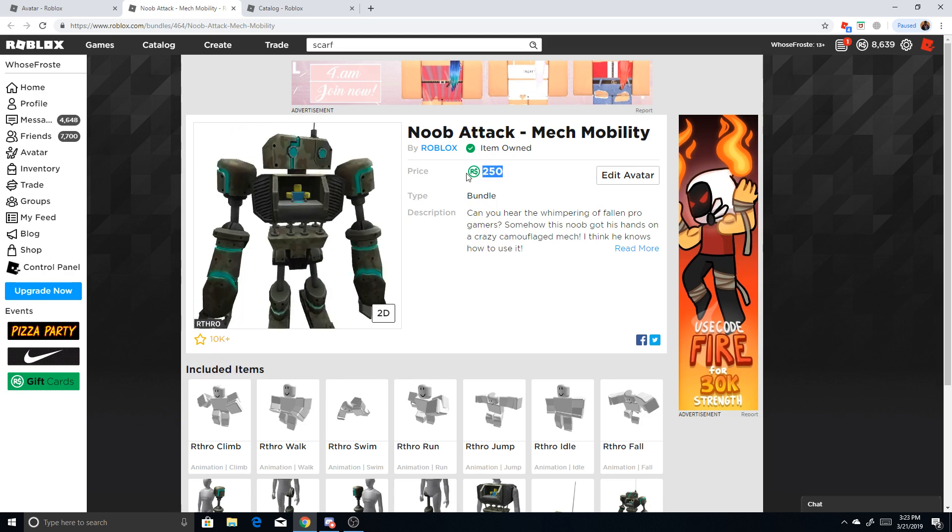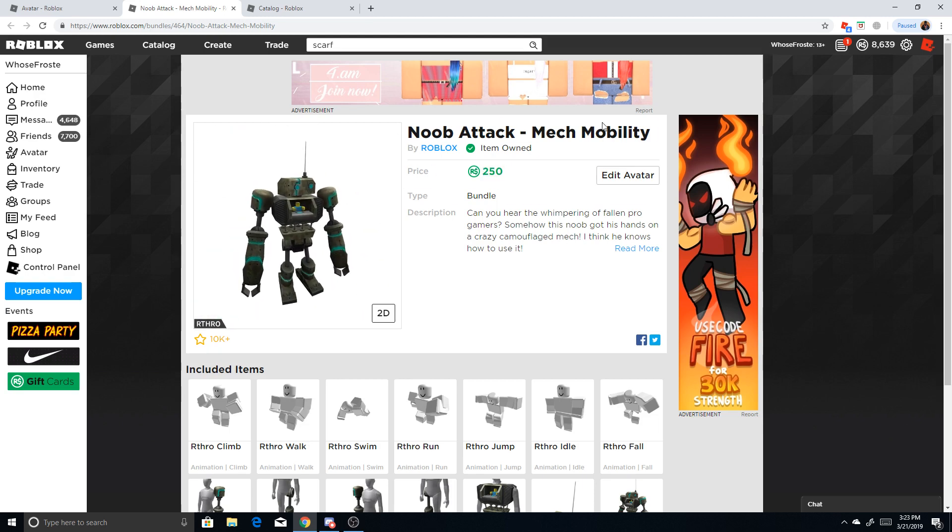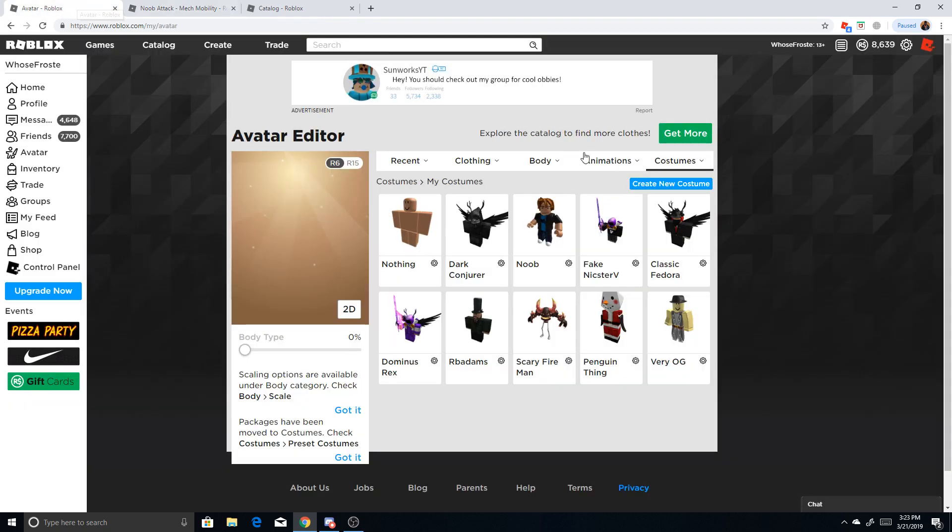You can be headless for only 250 Robux. What you've got to do is purchase the Nubatec Mech Mobility. I'll put it in the description below so you can buy it easier.